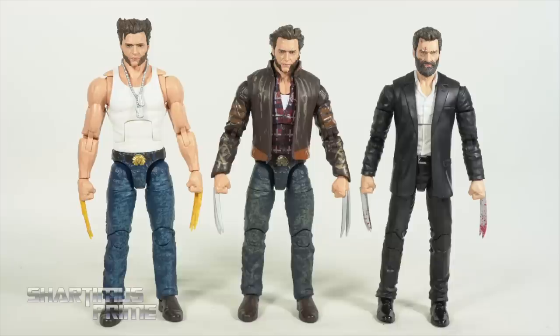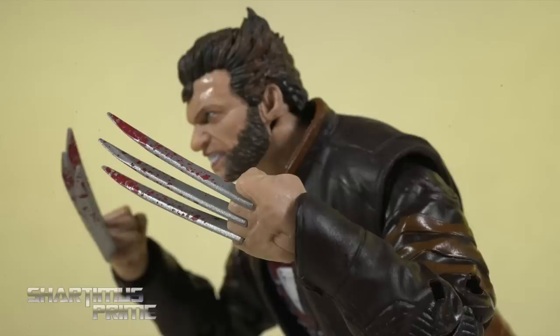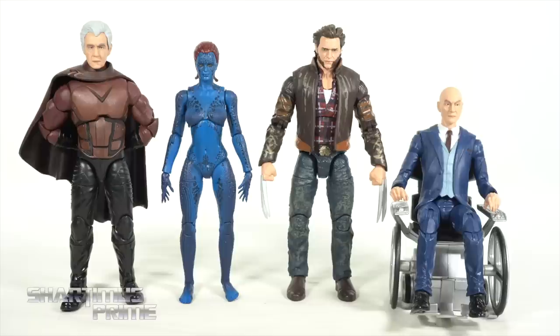For a Hugh Jackman Fox Films Logan figure comparison, we have the Amazon exclusive Logan, this retail version with the jacket, and the SDCC or PulseCon exclusive Logan movie figure. Out of these three, I'm going with the Amazon exclusive — if I could only pick one that's definitely the one. I also swapped some parts around so you can see the jacketed Wolverine with bloody claws or with the good Wolverine hair.